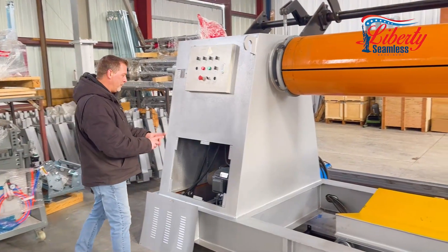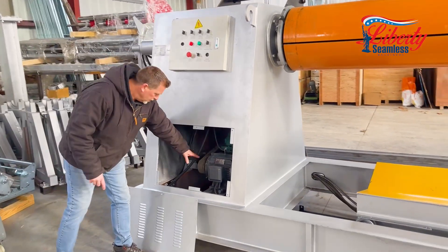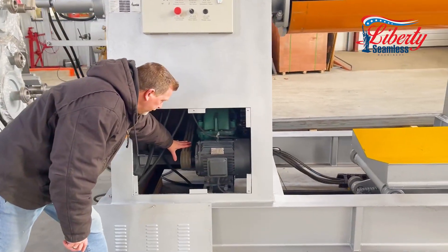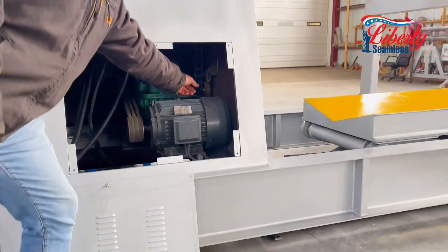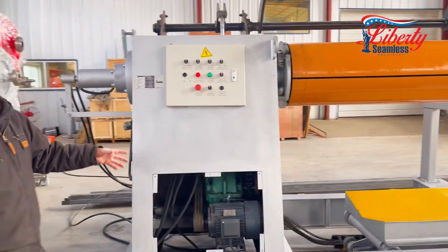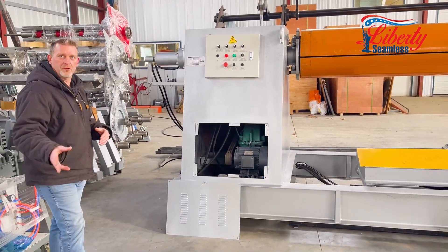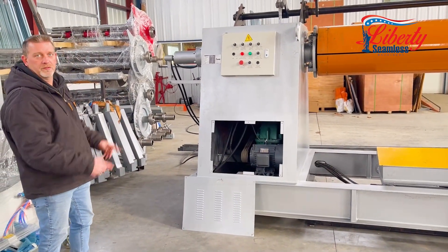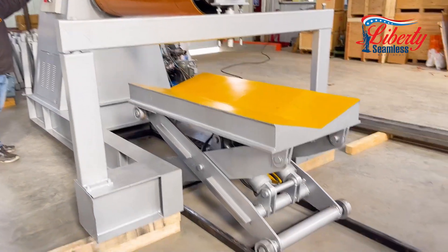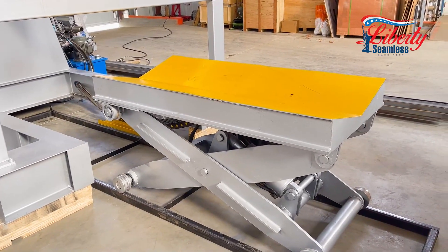The main motor is a 7 horsepower 3 phase electric motor. It powers the gear box — a cylindrical gear box — with these three belts, which is then a chain driven system. It also has a variable frequency drive, so with the sensors you can control the speed to match what you are actually working on with your coil into the recoiler.